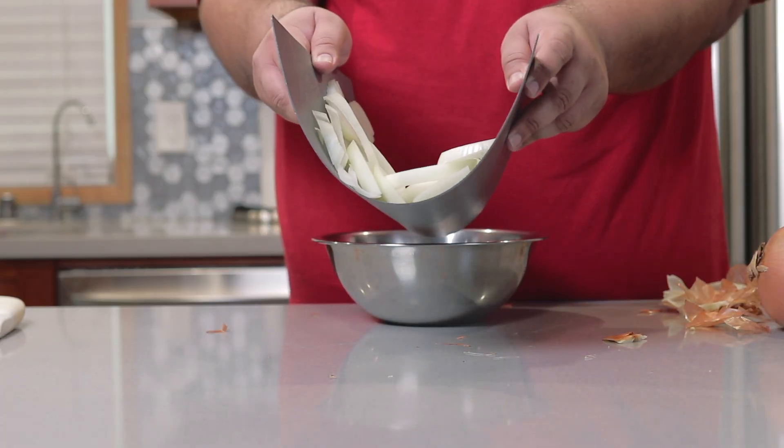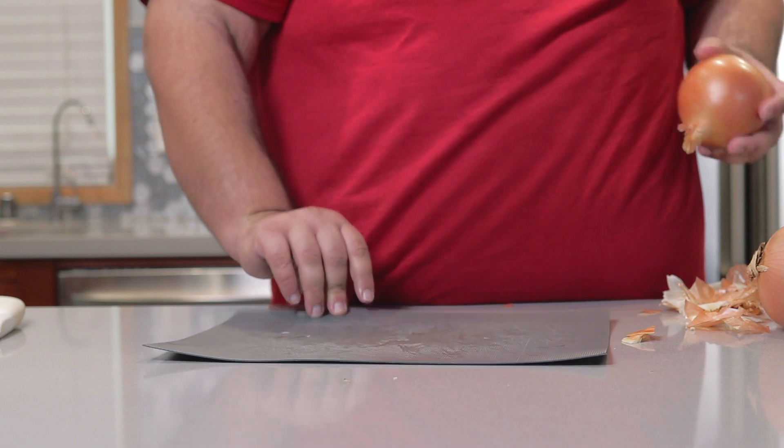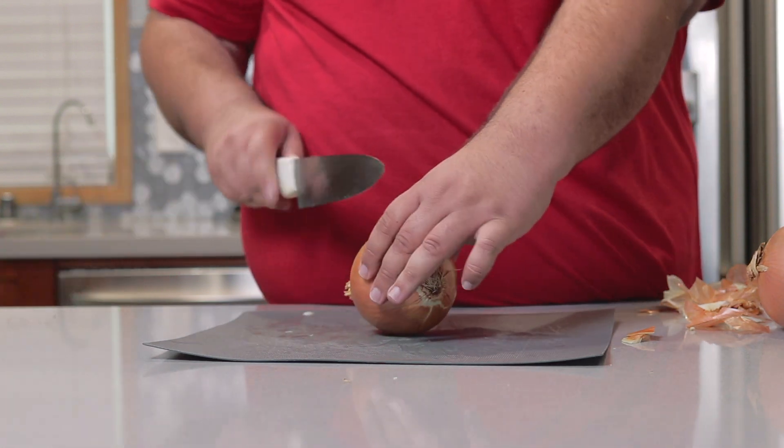Once the onions are all nice and sliced up, dump them in a bowl. Rinse, repeat.